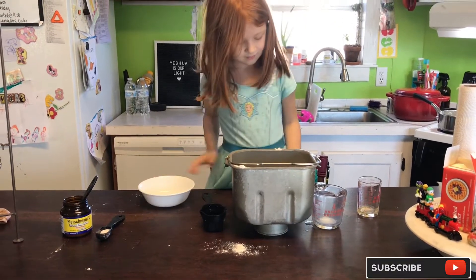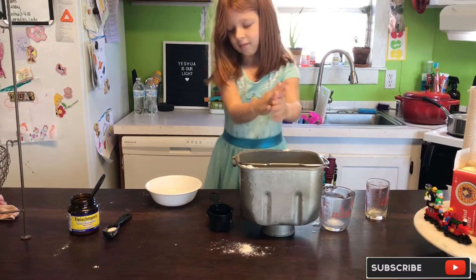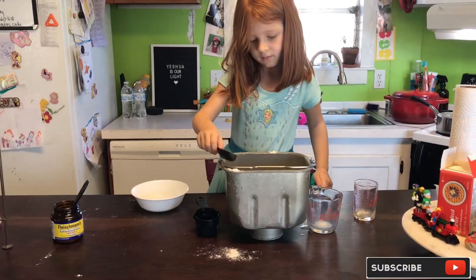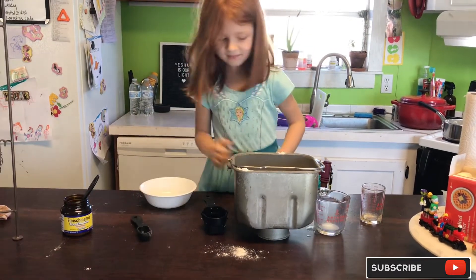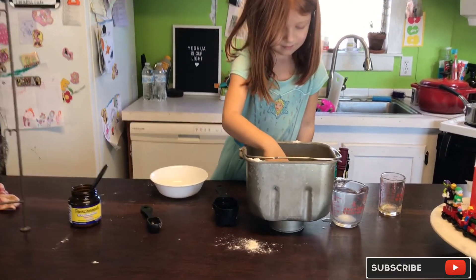Very good, minimal spilling, great job! Now we are going to add one and a half teaspoons of salt to the edge of the pan, not letting it get in the middle. Then we're going to make a little hole in the middle with our finger to put our yeast in.